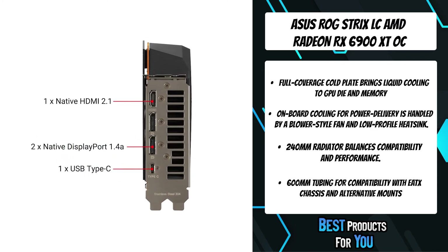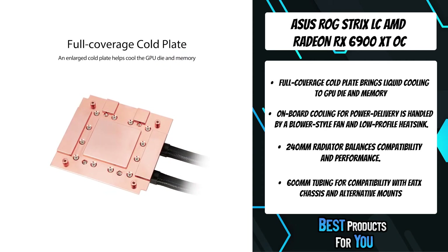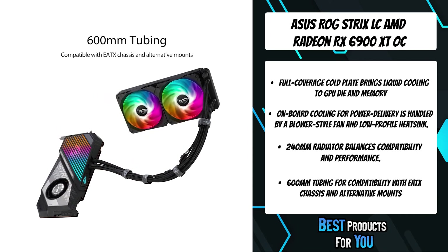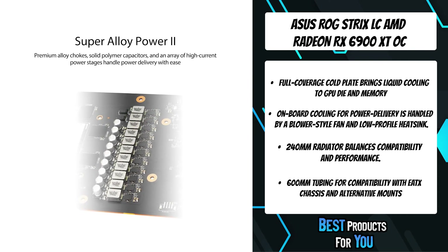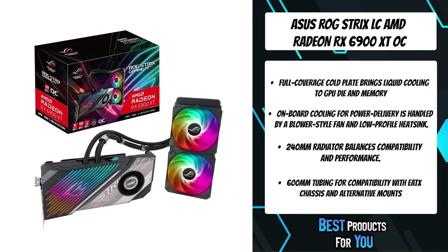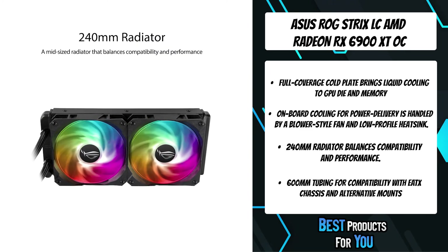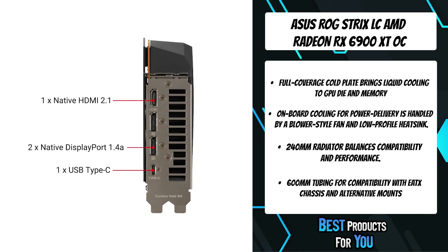AMD Radeon RX 6900 series graphics cards deliver ultra-high frame rates and serious 4K visuals. Get breathtaking gaming experiences with powerful new compute units, groundbreaking AMD Infinity Cache, and up to 16GB of dedicated GDDR6 memory. When paired with an AMD Ryzen 5000 series desktop processor, AMD Smart Access Memory technology offers new levels of gaming performance.